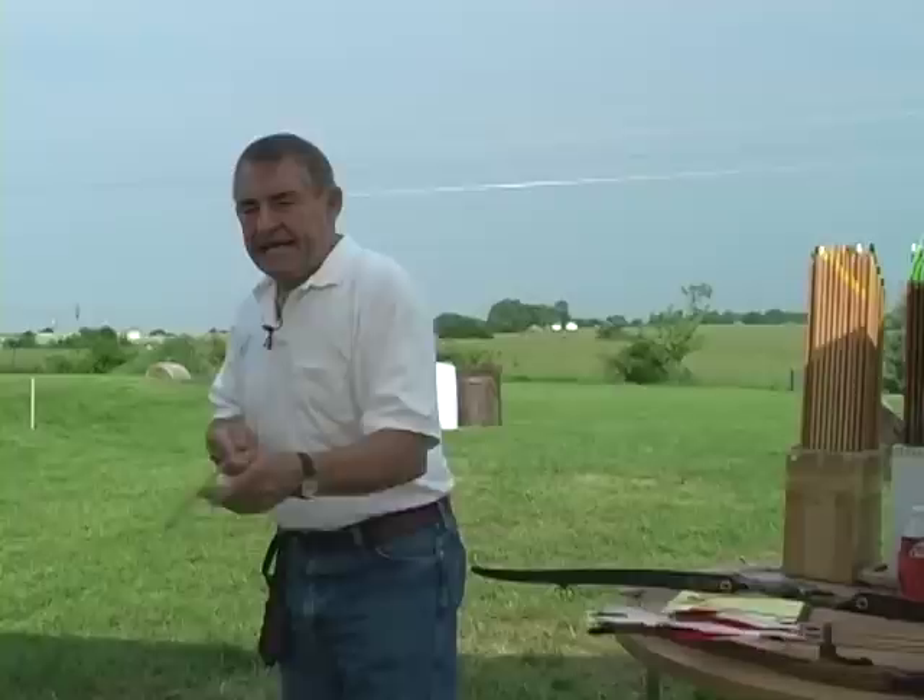All right, you southpaws — don't forget that for a left-handed shooter, it's everything opposite of what we've been describing for a right-handed shooter as far as knock left and knock right is concerned. All right, let's assume we've solved our spine problem. We're getting an arrow that's flying reasonably straight most of the time at 15 yards or so, and now we need to solve the knock high, knock low.